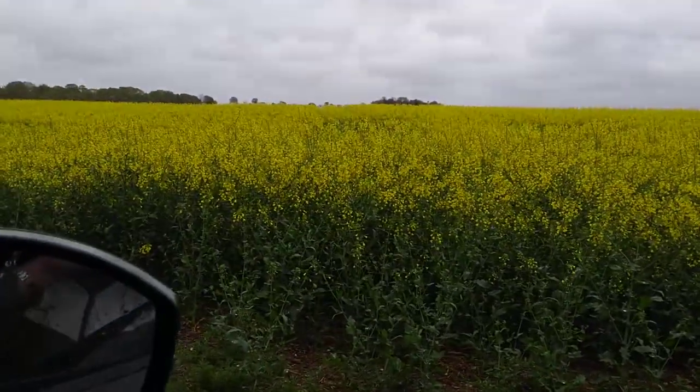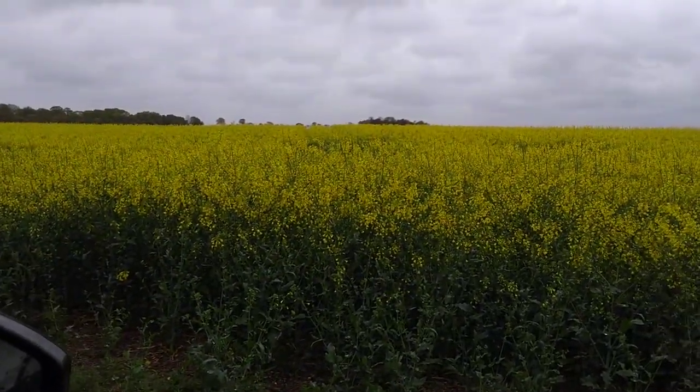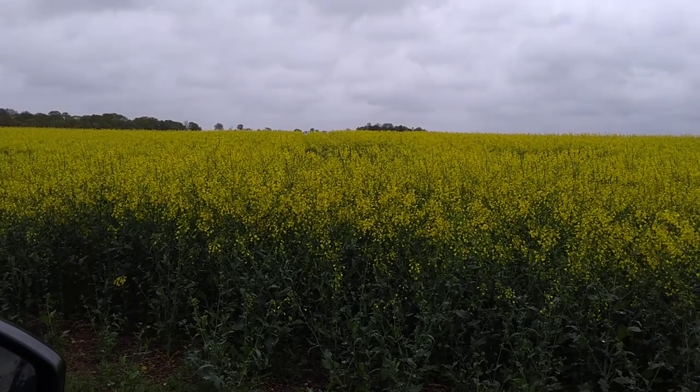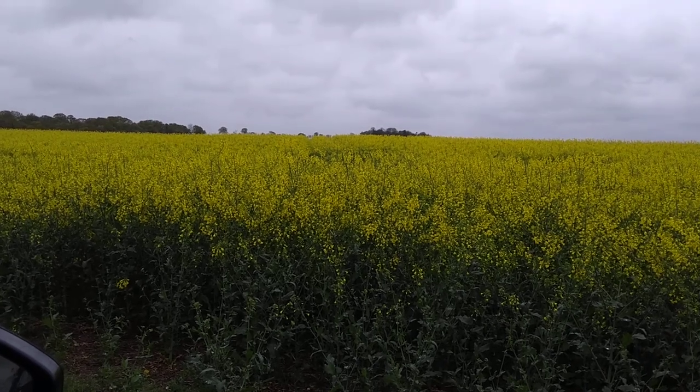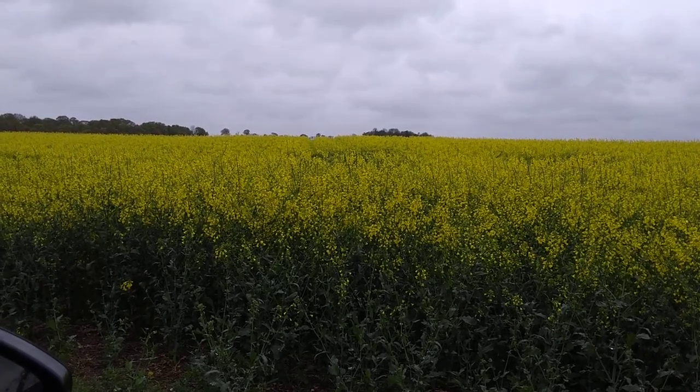And then this wheeling is back to normal spraying, so we hadn't got any blocked nozzles here in the Amino Aflow. In the middle of the tractor wheelings it's the same as the rest of the crop, so that really does show what the Amino Aflow has done for this crop.